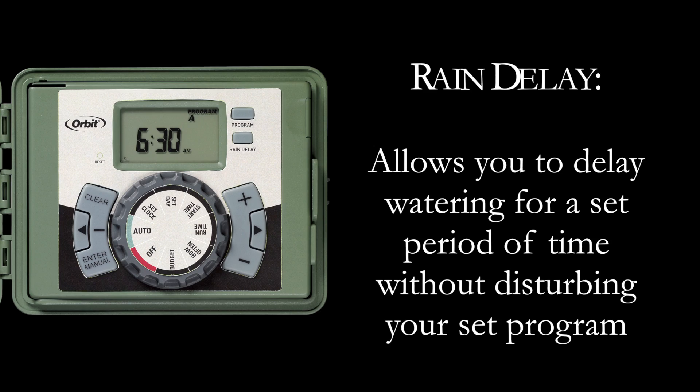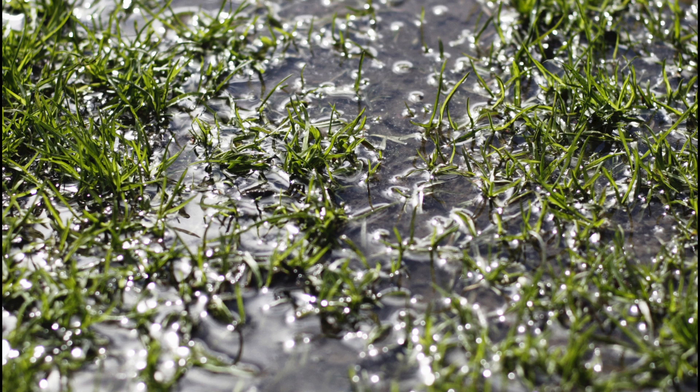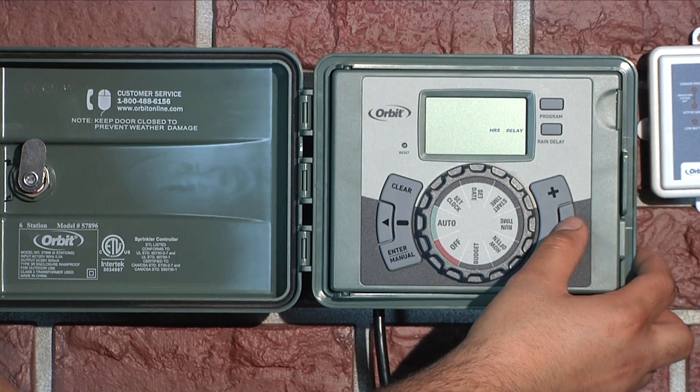Rain delay allows you to delay your sprinkler timer from watering for a set period of time. This feature is useful if you've got a lot of rain, or if you notice that your plants are too wet. Delay settings are 24, 48, and 72 hours.